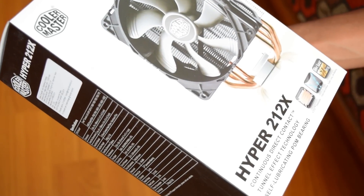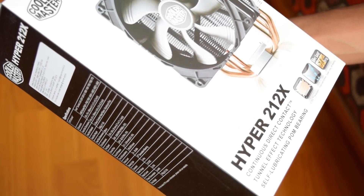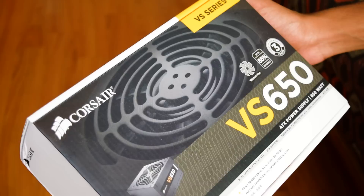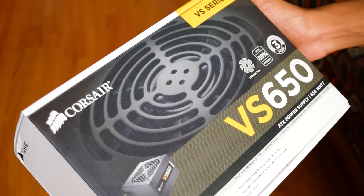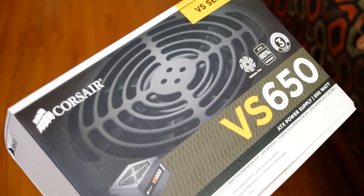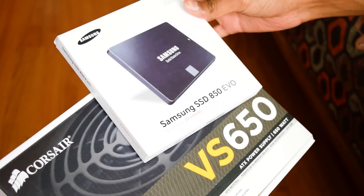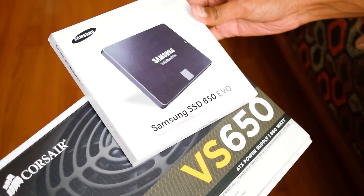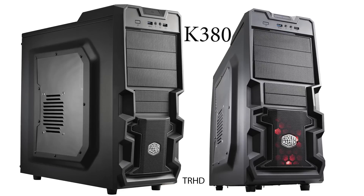Since I will be overclocking my processor, I will be using Cooler Master's Hyper 212X air cooler to keep the processor cooled. I am using a Corsair 650W power supply unit in my cabinet. And instead of an internal hard disk, I will be using an SSD from Samsung — it is a 250 GB model which is very fast compared to a hard disk. The cabinet I will be using is the Cooler Master K380 model.